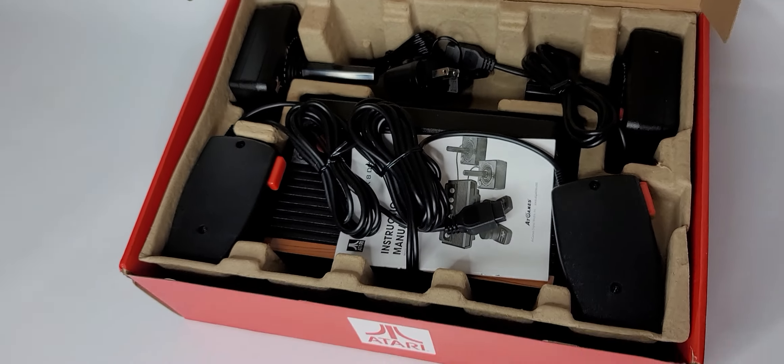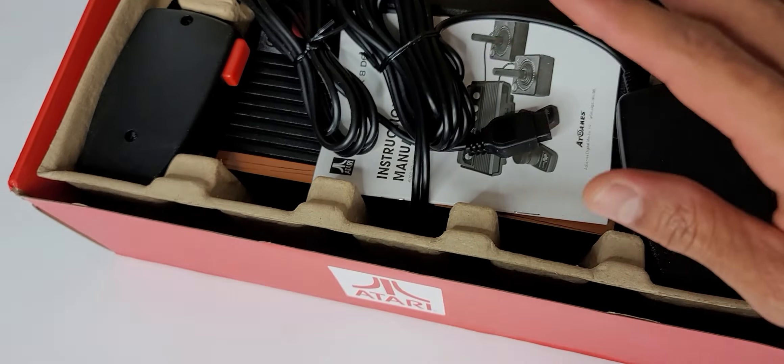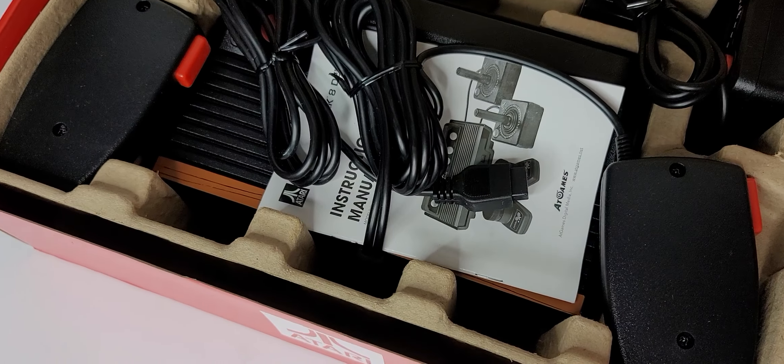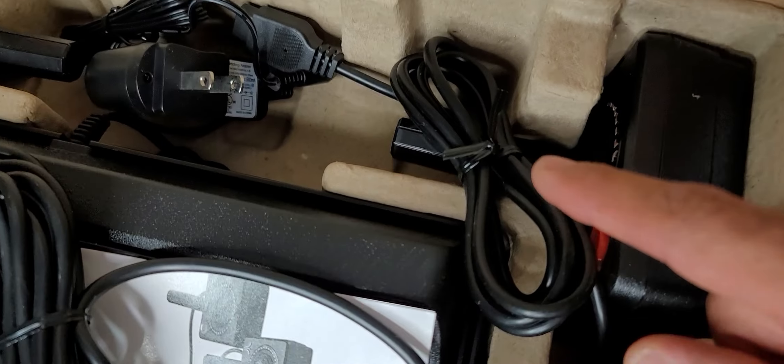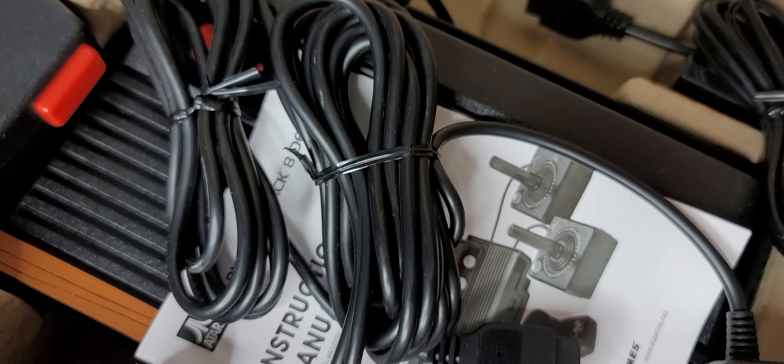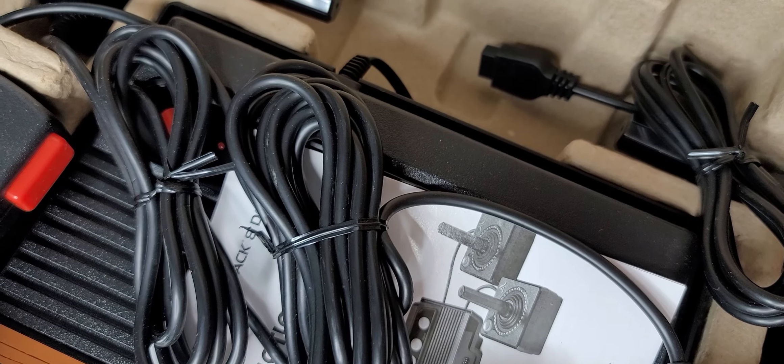I'm going to take pictures of everything, but I will not take it out of the box completely, because everything looks like it has never been used.